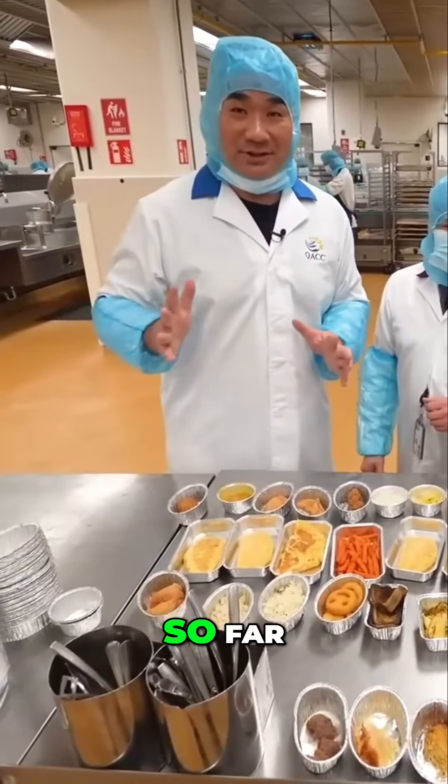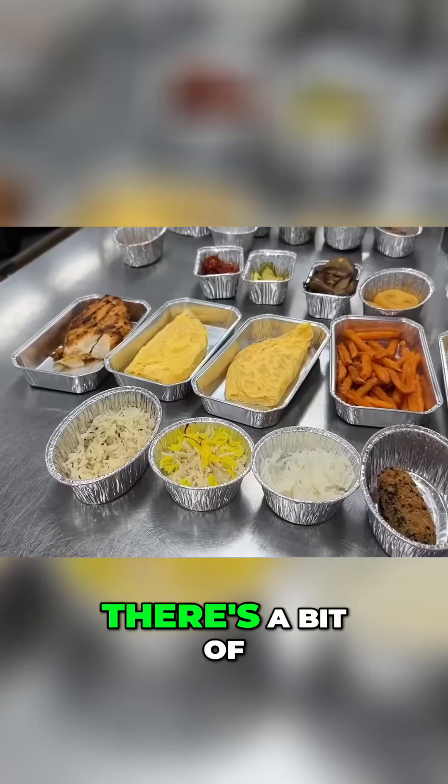The feeder's huge here. So far, we've seen the food being cooked. But here there's a bit of food tasting.